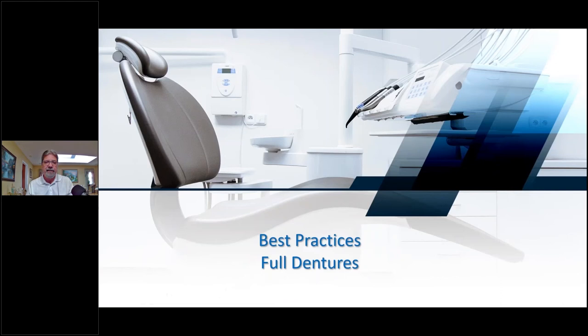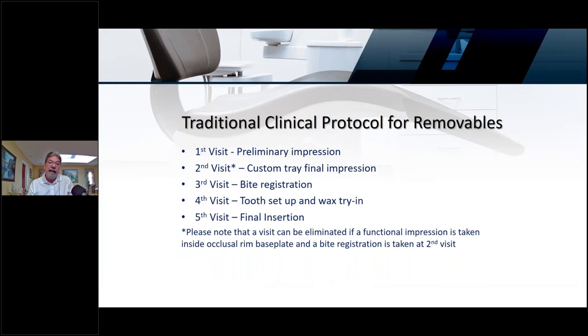Let's start getting into the best practices for full dentures. The traditional best practices have a clinical protocol of at least five visits, though we're able to cut that down to three visits on the digital side. I know some laboratories are actually cutting it down to two visits now. Sometimes it's not the amount of visits — it's the quality planning of the case and the materials.